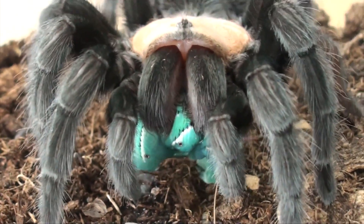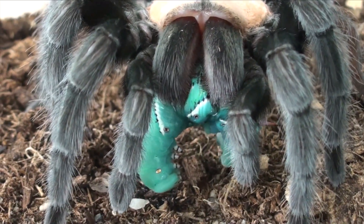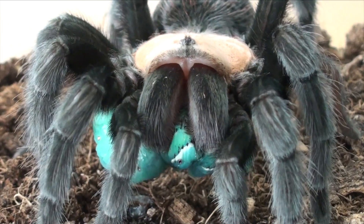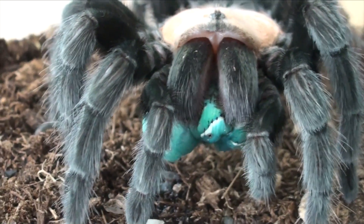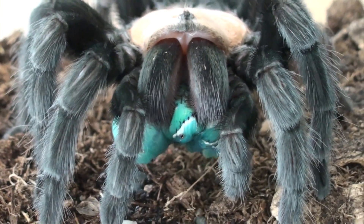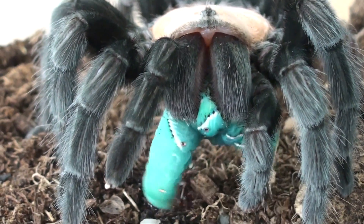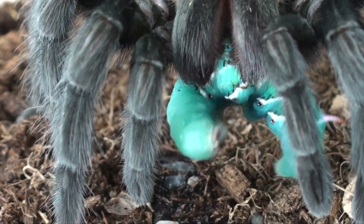Sorry hornworm. Envenomation begins, the animal breaks down. Usually they finish these so fast because they're mostly just muscle and water. It's very soft tissue, it dissolves quick, and they just drink the fluid very quickly as well. There, see - she's going for a little stroll.